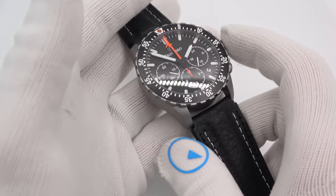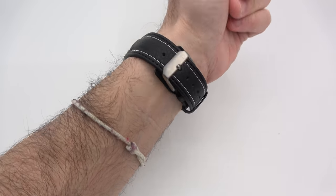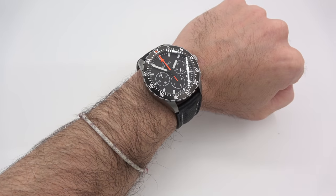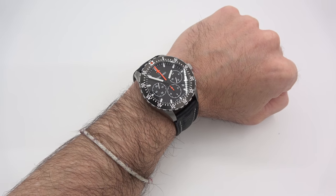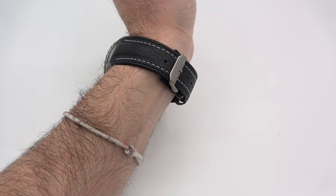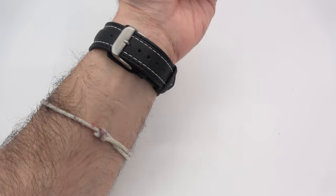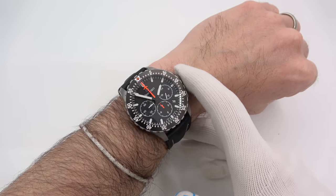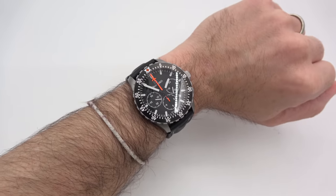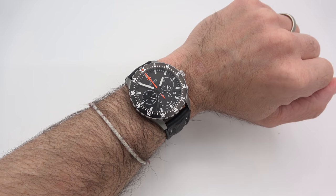Let's try it on and see how it looks. Definitely a beauty — definitely a watch I could get into. They're just so simple and yet not so simple. On my six-and-three-quarter inch wrist, I could probably go down to about six and a quarter and up to about seven and three quarter or eight inches. It looks great with the 50mm lug tip to lug tip. What a beautiful watch.